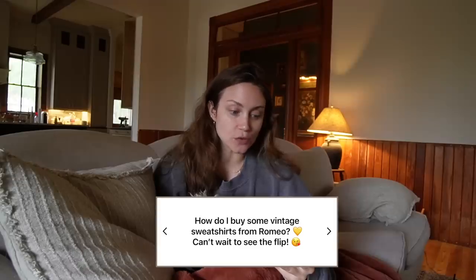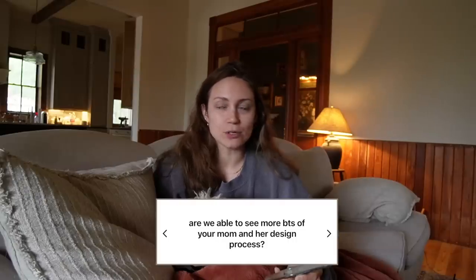How do I buy vintage sweatshirts from Romeo? He has everything on Depop at MostlyVintageLA, and you can follow him on Instagram too. Can we see more behind the scenes of your mom's design process? Yes — I'm so excited for them; it's been about five years in the making from dreaming to designing. My mom designed the house herself from scratch and had an architect render her drawings into real plans. They're finally mapping out the land and going to be breaking ground soon. I'll probably film little things they do and package them into a bigger video.